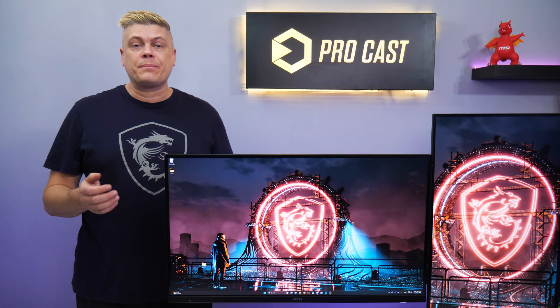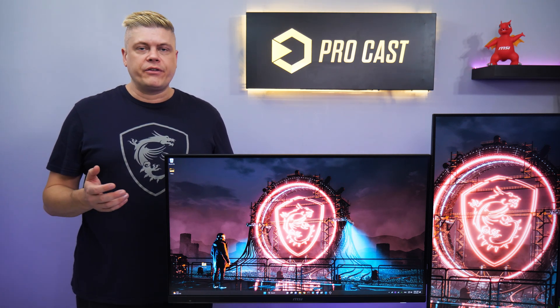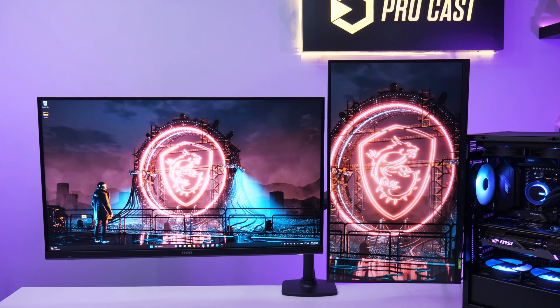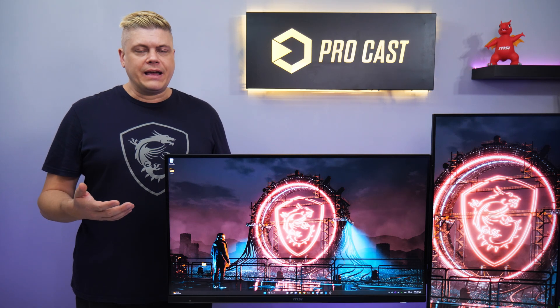Top streamers use a dual PC setup for stream stability and viewer retention, as a hard freeze or blue screen will end your stream, losing your viewers. Having a dual monitor setup with your gaming PC running into a capture card to another streaming PC will keep your stream alive on the second monitor, so you can keep viewership and chat going while you get back into the game.